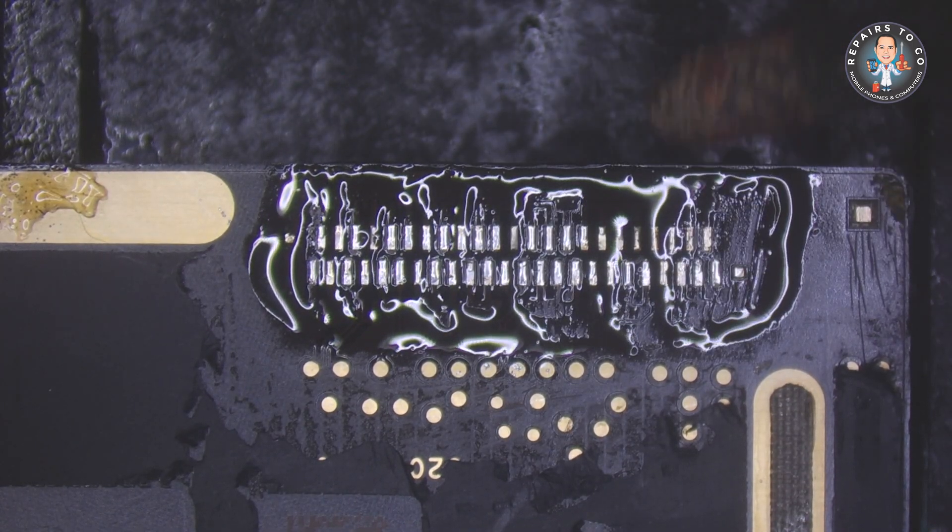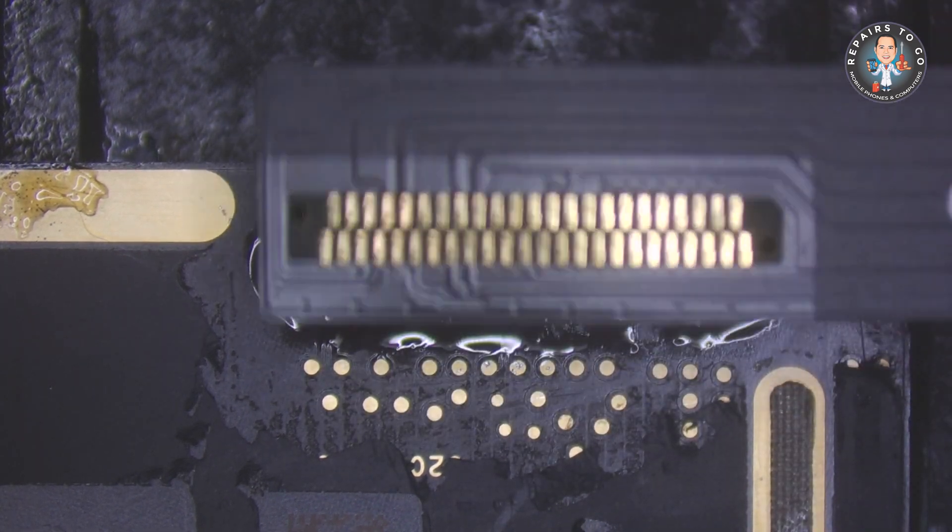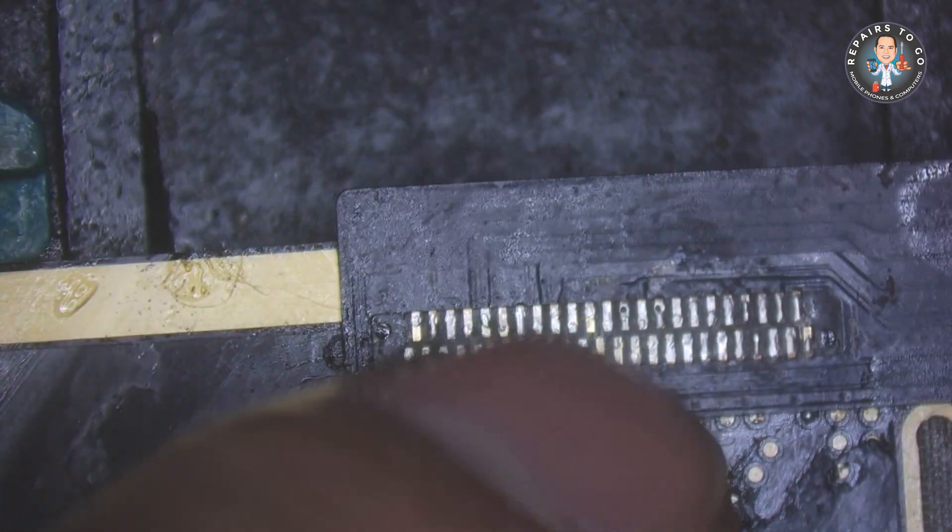Prepare the new charging port. Align and place the new charging port in its proper position on the motherboard, ensuring that the solder pads are properly aligned with the port's pins.